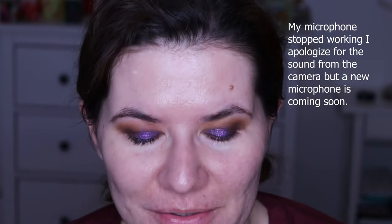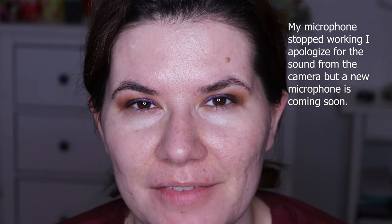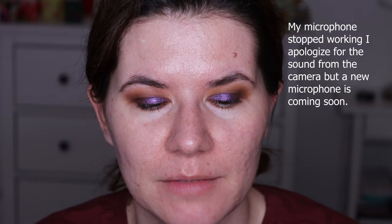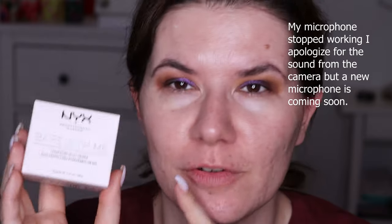Hi my beautiful family and welcome to this video. It's very early in the morning — it's actually 10 past 7 a.m. and I'm getting ready for work. I'm in a hurry but I really want to start my day with trying this, bear with me, hydrating jelly primer. Sorry for my voice, I haven't talked this morning.